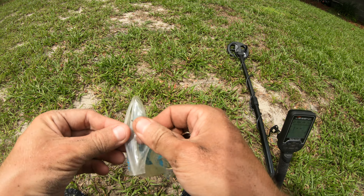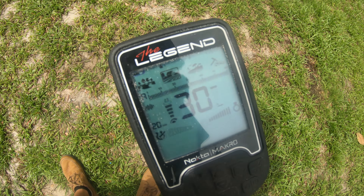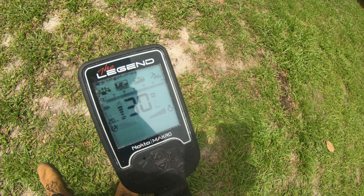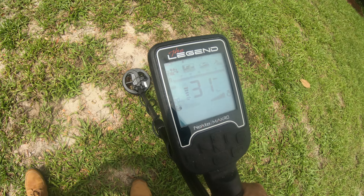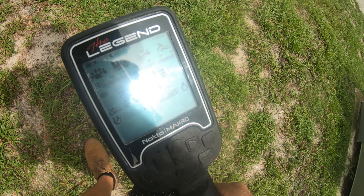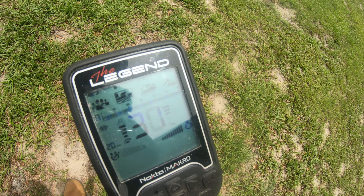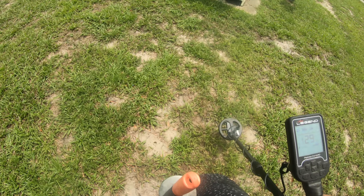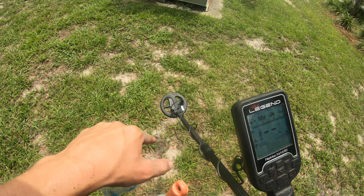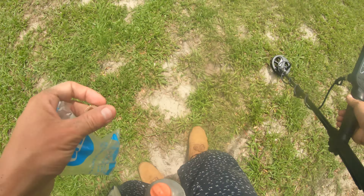I also have two of my old faithful test subjects here. The tone on this one is giving me an okay tone, but it's higher than a pull tab - it's reading right there like 27 to 31. If you're completely new to the Legend and you've dug up a couple pull tabs, you might be skipping over signals like that. But that's definitely one I want to be digging up.